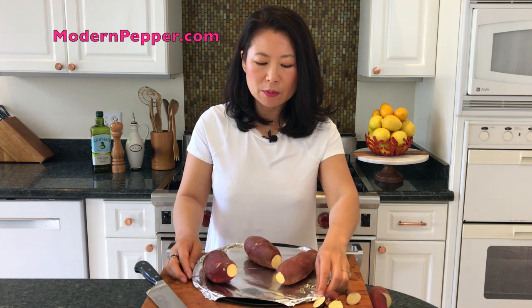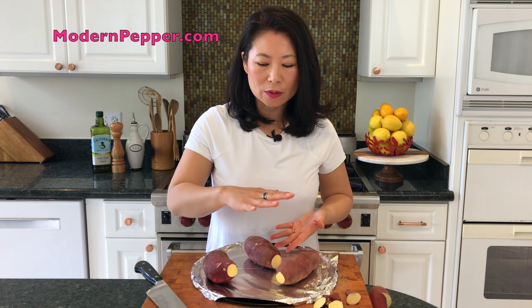If you are steaming it, make sure you steam it for at least 20 to 25 minutes, that there's sufficient water on the bottom, and that the lid is fully closed. I will have all this information on my blog at modernpepper.com. As always, I would greatly appreciate it if you would subscribe to my channel — I upload new videos every Thursday.